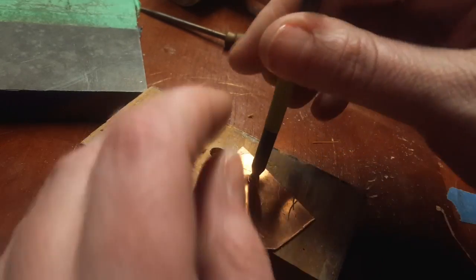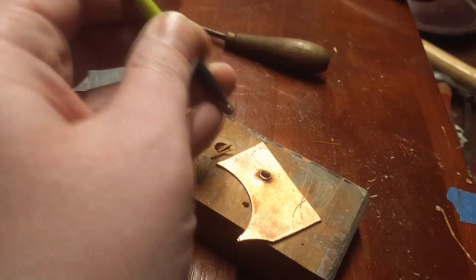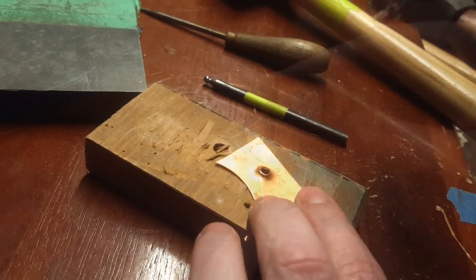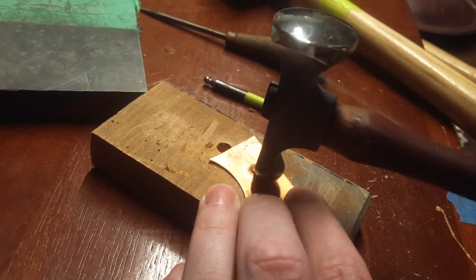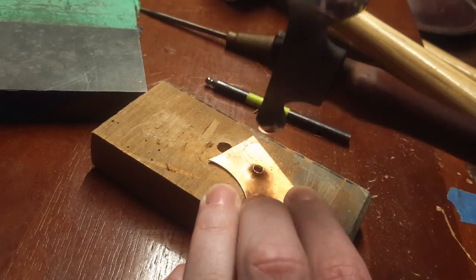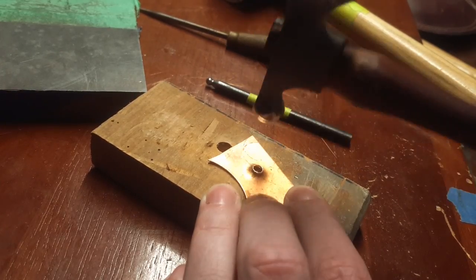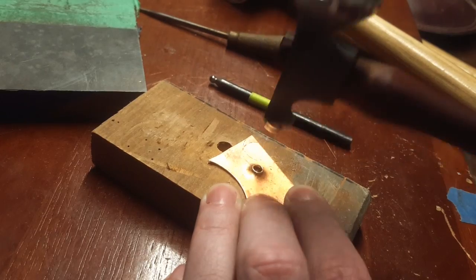Then I switch to a small dapping punch — this is just going to help evenly round it out and flare it a little bit more. To finish it, I take a chasing hammer or just any small ball-peen hammer and hammer around the edges. This will help flare the hole open a little bit more, but it will also thicken that top edge, which will give it a more finished, more refined look.